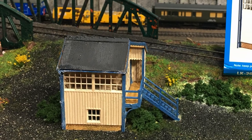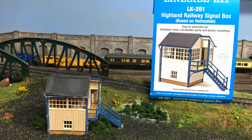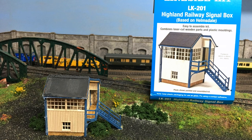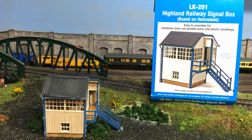This is actually a laser cut wood kit and I'm really excited to see just how well this goes together. This would be a perfect little signal box for going into little nooks and crannies on the layout and just really bringing scenes alive.